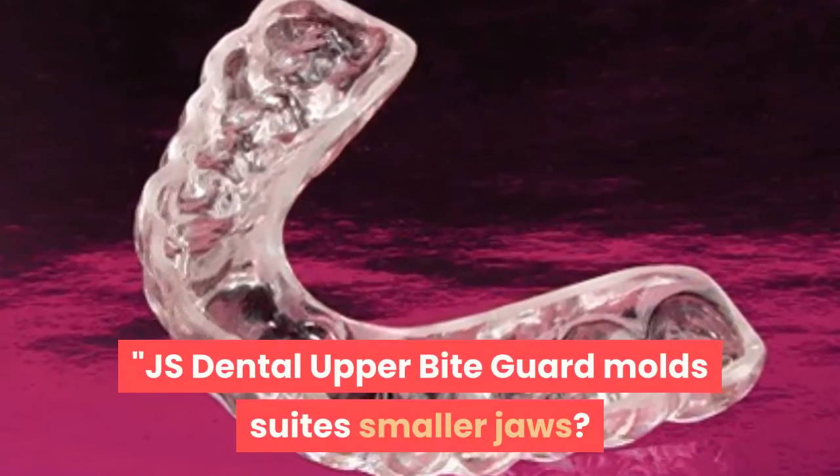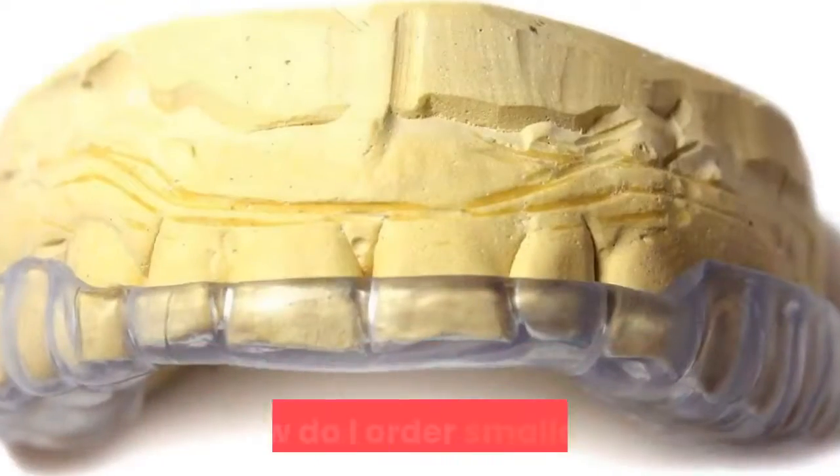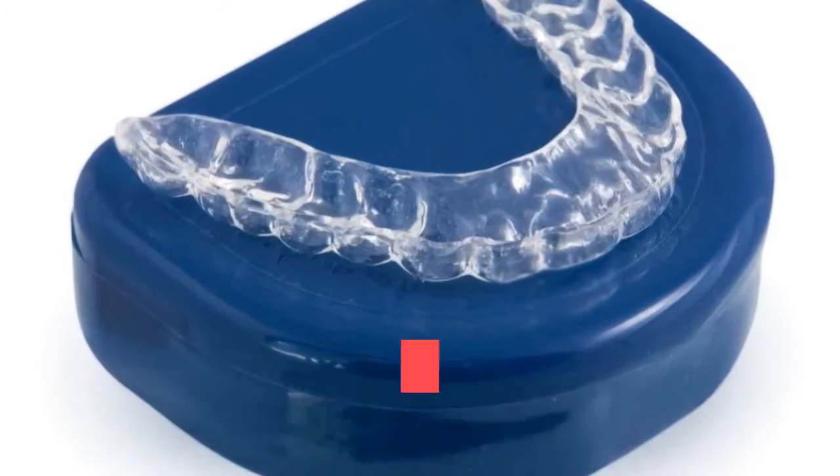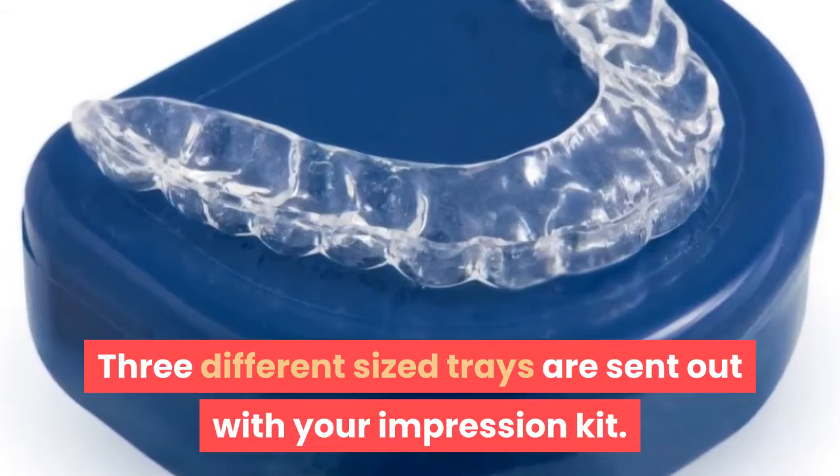Does the JS Dental Upper Bite Guard mold suit smaller jaws? If so, how do I order a smaller mold? Yes, they have smaller trays — three different sized trays are sent out with your impression kit.